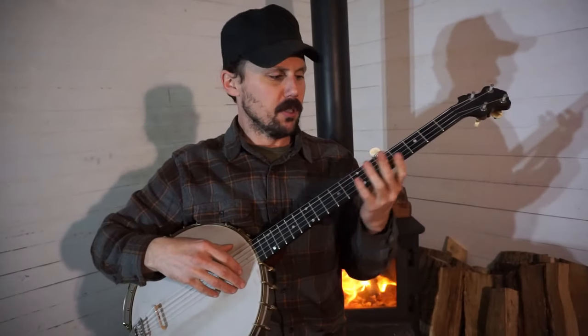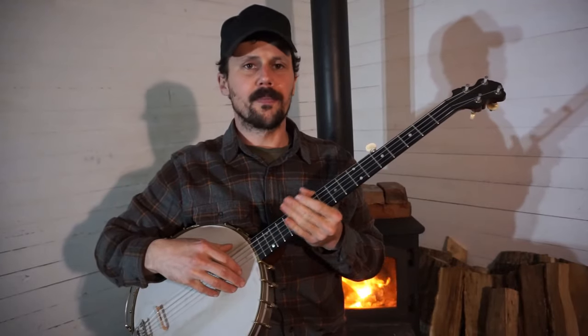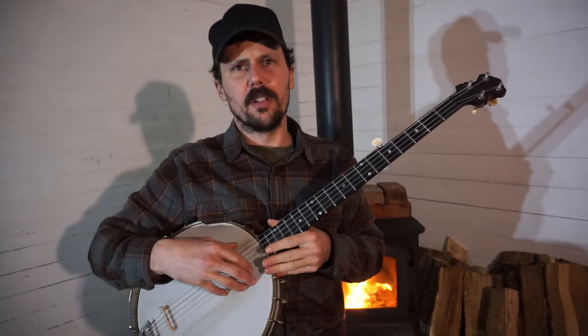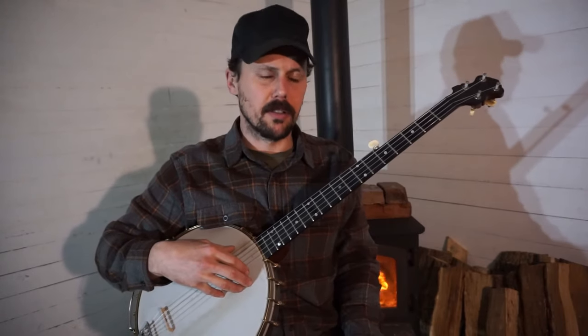Okay everybody, that was a little introduction to a great piece of music called Old Reuben. People also call it Reuben's Train, Train 45. Occasionally you'll hear it called 500 miles, 800 miles, or even 900 miles.